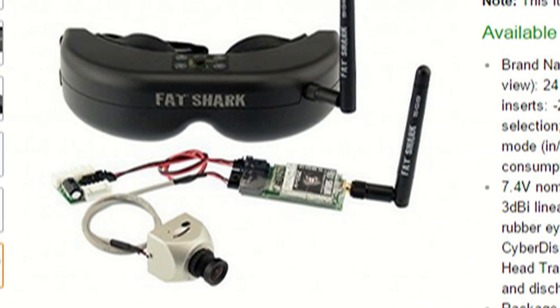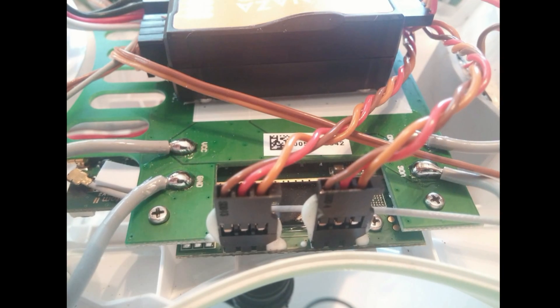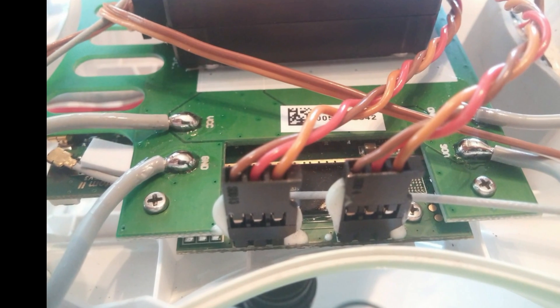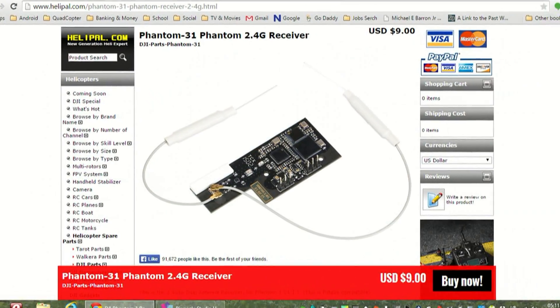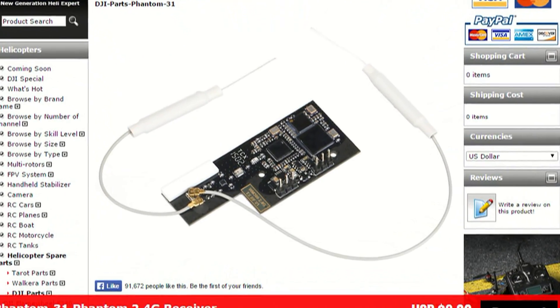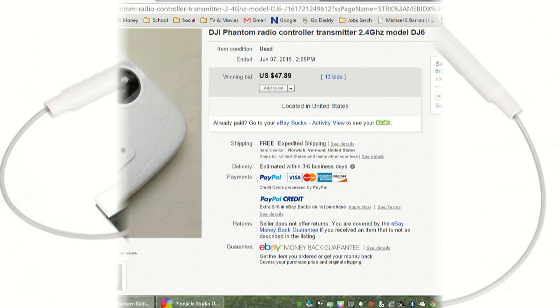The workaround I found online is to replace the receiver inside the quadcopter along with the transmitter to a 2.4 gigahertz system. I was able to find the receiver for only $9 online and a new transmitter for the 2.4 gigahertz system off eBay for under $50.